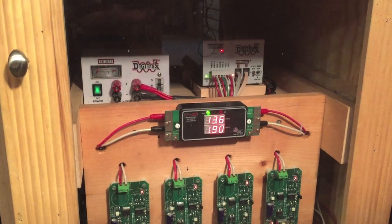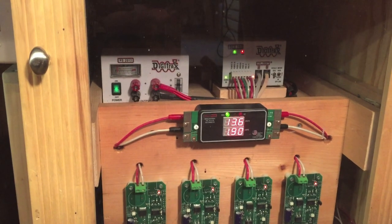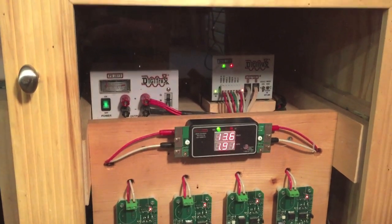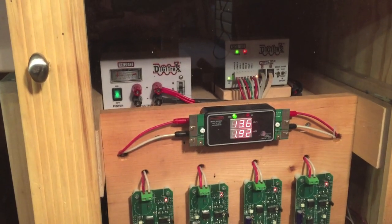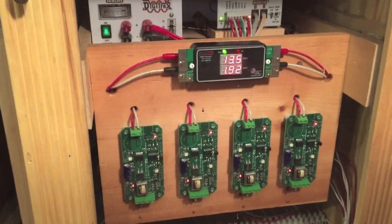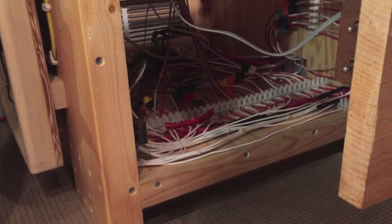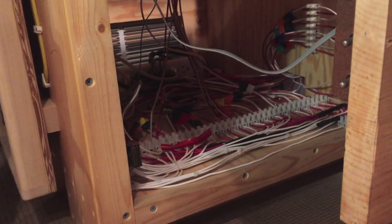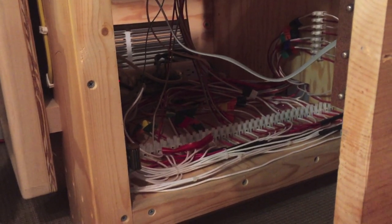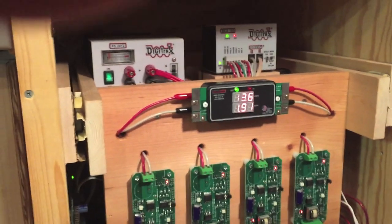Our system has a PS2012, which is the 20-amp power source from Digitrax, and a DCS100 as the command station. We run it through an amp meter, some circuit breakers, and then underneath in the back we divide all the track up into different sections. Each section has its own power source, so we can detect where all the trains are on the track.